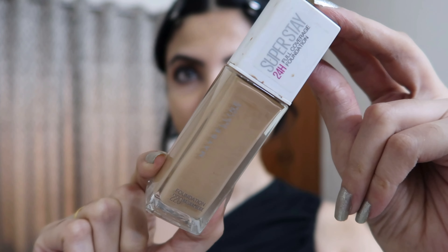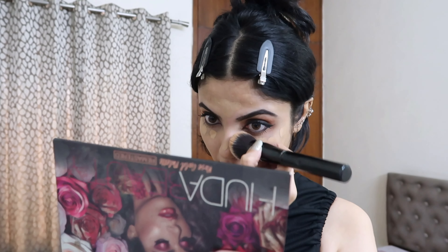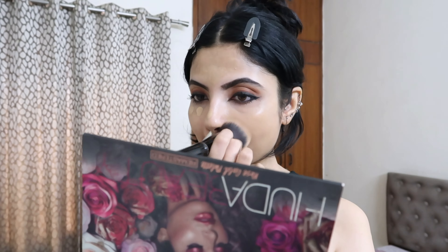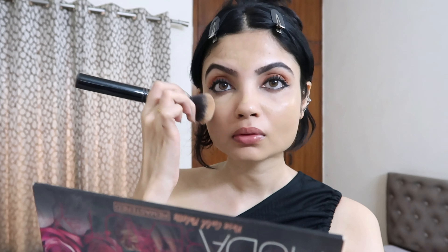For my base makeup I'm using the Maybelline Super Stay 24 Hour Full Coverage Foundation. This foundation is so beautiful — it blends like a filter. The only thing I don't like is that it oxidizes, so my face can look quite dark. But overall it blends beautifully and stays on for a very long time. Maybe I'll get a shade lighter — and you should too if you want to try this. It's perfect for oily skin.